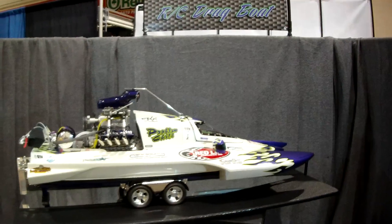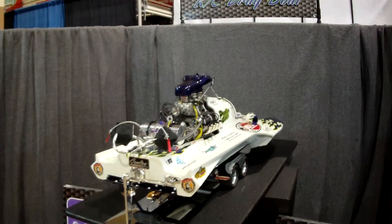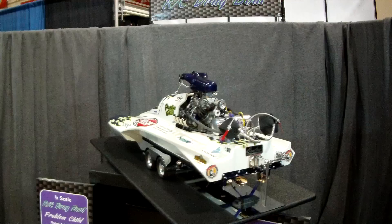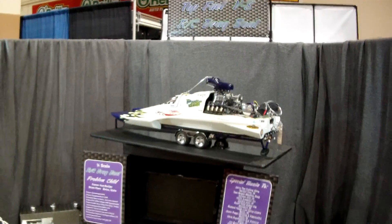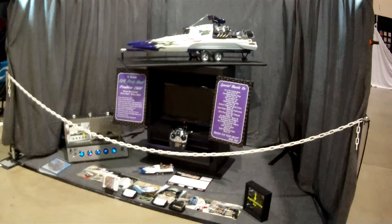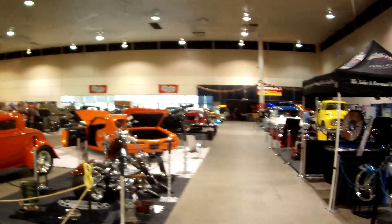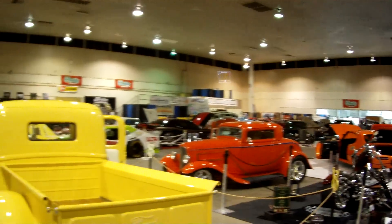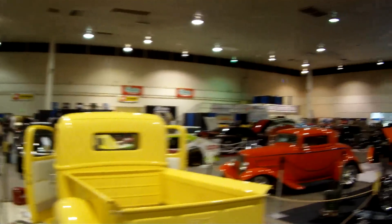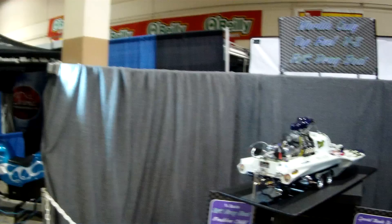Welcome everyone to Stinger 609 drag boat project part 11. Everyone, it's here - the Boise Roadster Show! Check it out, this is the display. I'll take a closer look at the end of the boat in just a moment. Just want everybody to see the display that's with the boat here at the Roadster Show. Some beautiful cars, bikes, everything's here. The boat's been getting a lot of attention. It's currently Saturday the 14th.